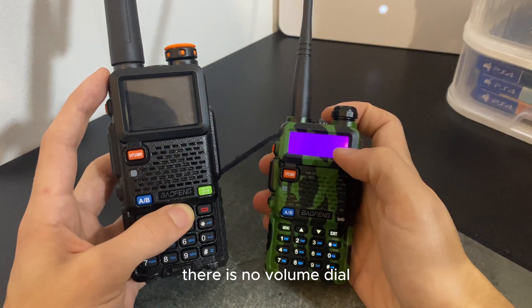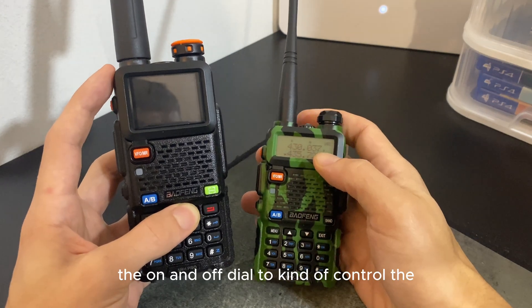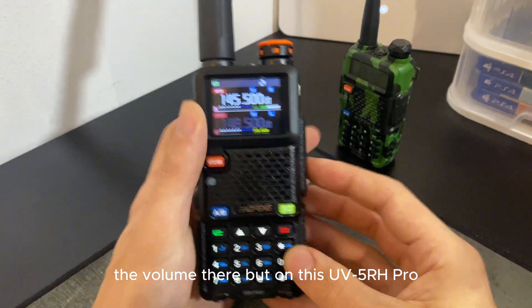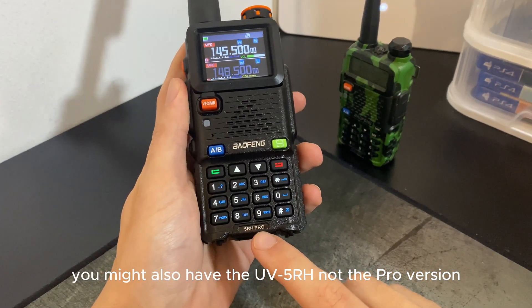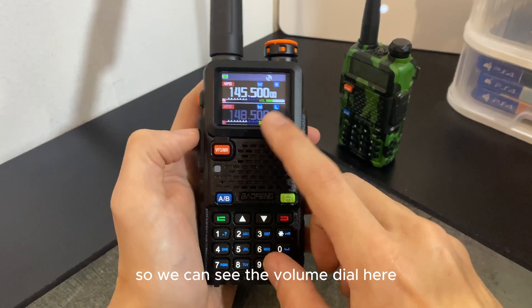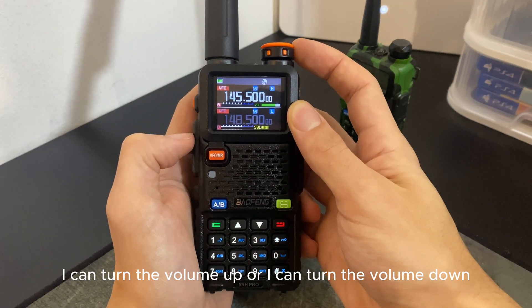You might hear something or you might not. There is a volume dial here — on the smaller UV5R there is no volume dial, so you just use the on/off dial to control the volume. But on this UV5R H Pro there's a dedicated volume dial. There's also a non-Pro UV5R version, which we can cover in another video about the differences.